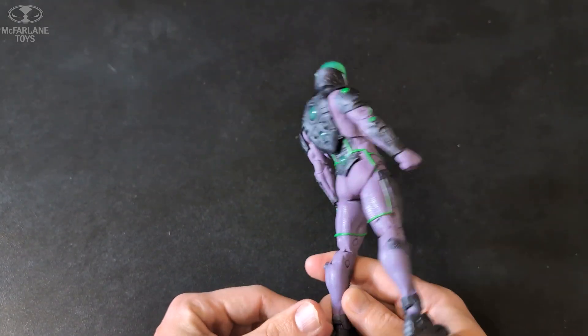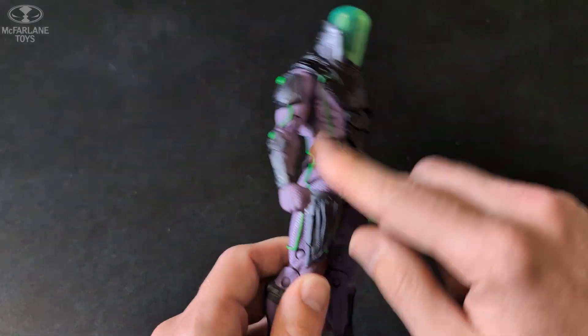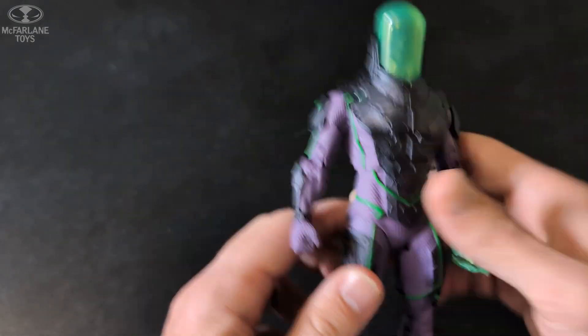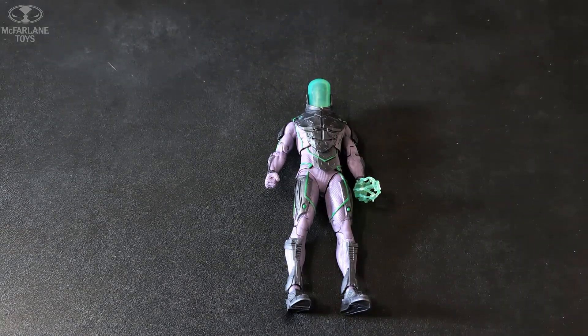I forget exactly how much I paid for him, but I know I got him on sale. Pretty cool figure — the body just reminds me of Deathstroke's body with extra stuff molded on. But hey guys, there we go — Blight, McFarlane Toys DC Multiverse, Batman villain. Like, comment, subscribe. JJ out.